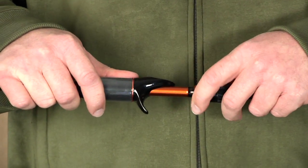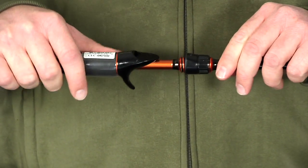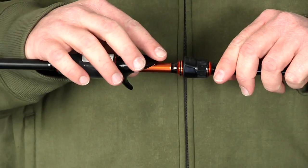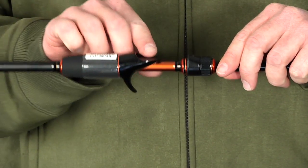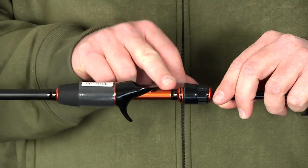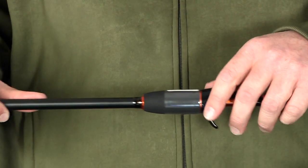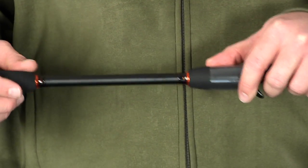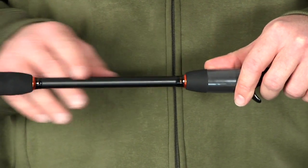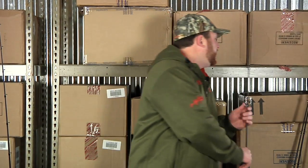It has custom anodized reel seat threads for good strength and balance when tightening down the reel, and a compact minimum reel seat for reduced weight. It features a floating reel seat design where the reel sits above the blank, never contacting the blank, so it doesn't dampen the rod's sensitivity. It has a lightweight EVA split grip design throughout, and like all Akuma rods, the Citrix is backed by Akuma's limited lifetime warranty.